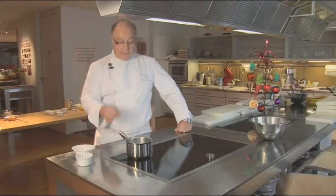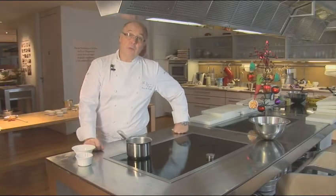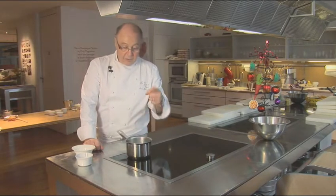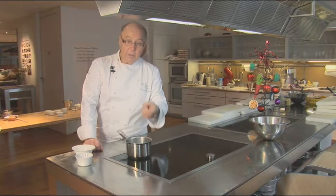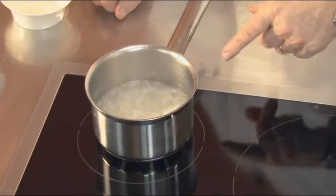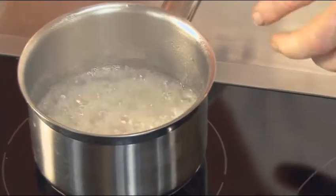What is happening now is that you've put in the sugar and you've put in the water, and now the water is evaporating. You see the steam evaporating. Of course you don't need to use too much water, because the more water you use, the longer it will take to evaporate.